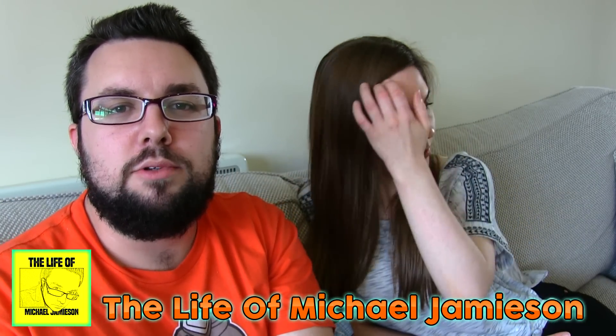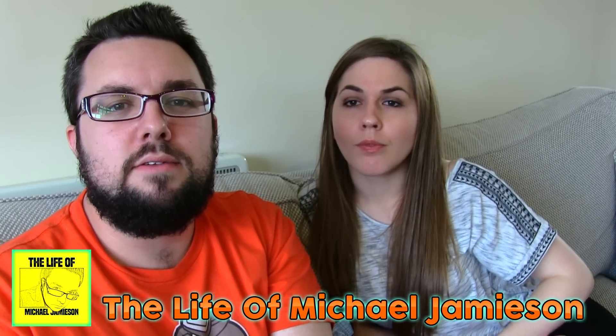Thanks very much for watching everyone. Check out the Life of Michael Jameson vlog channel to see what we get up to, and subscribe for more videos.